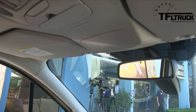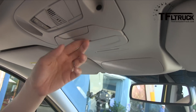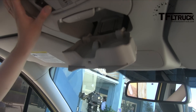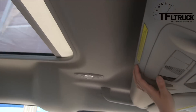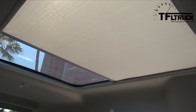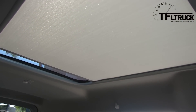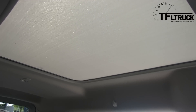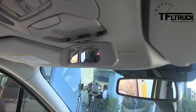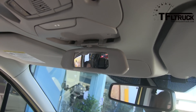I noticed there's a little extra mirror in there. This is a sunglasses holder, so you can put your sunglasses right here. And these are the buttons you can use to control the shade, so if there's too much sun you can just close the power shade. I noticed you can see your passengers this way. Oh yeah, this is probably for your child rearview mirror.